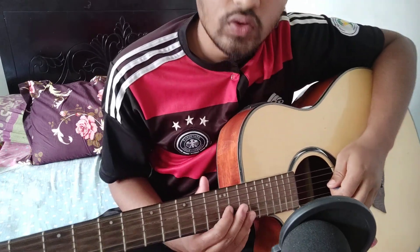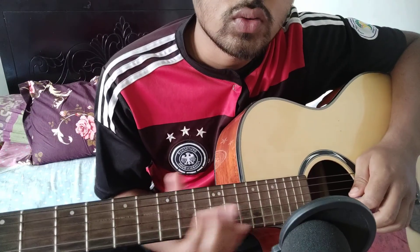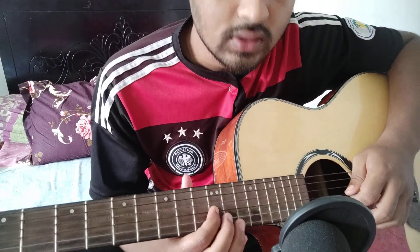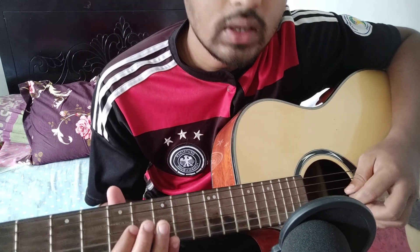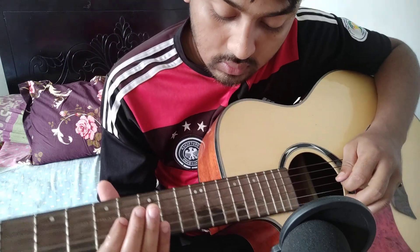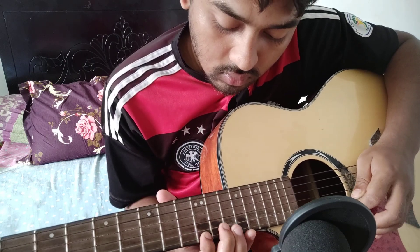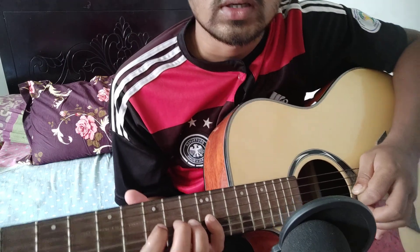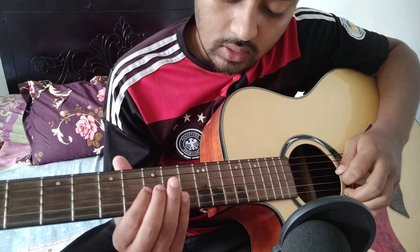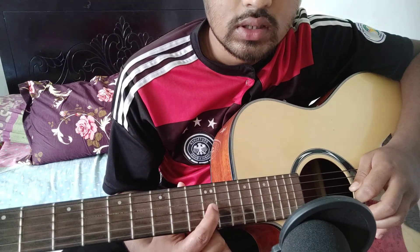On the first day I started with the fifth fret. This is the first fret of the string, and the string is the D string. So this is the A string. Then we will start with the first fret of the string.